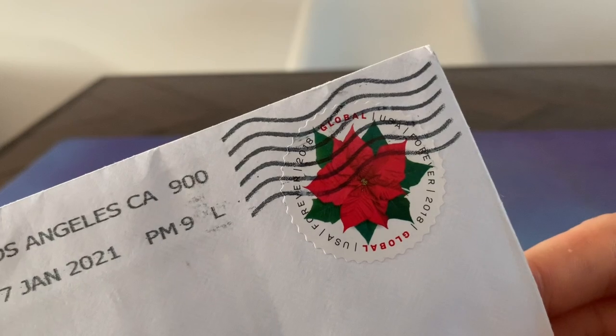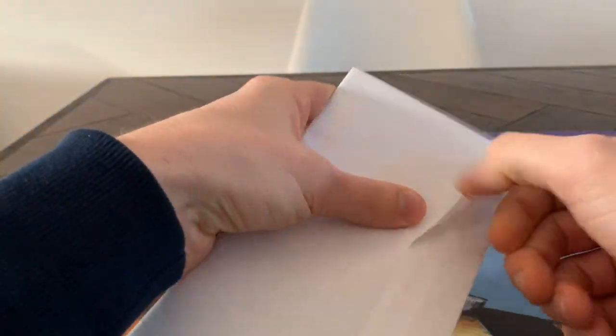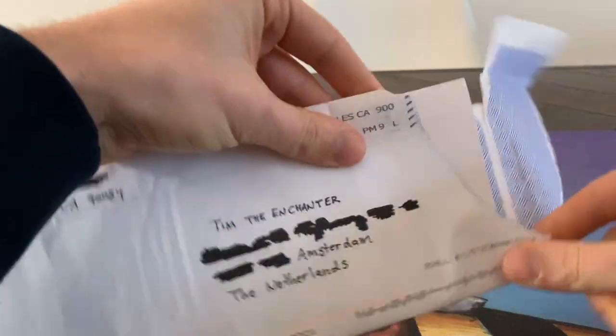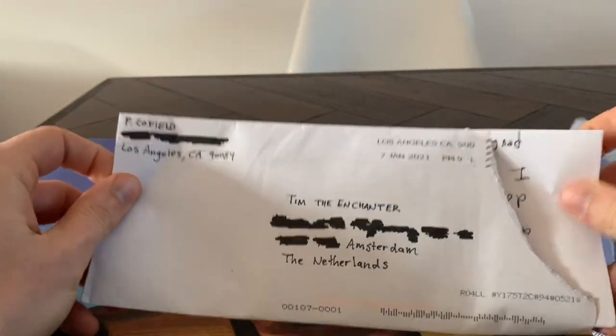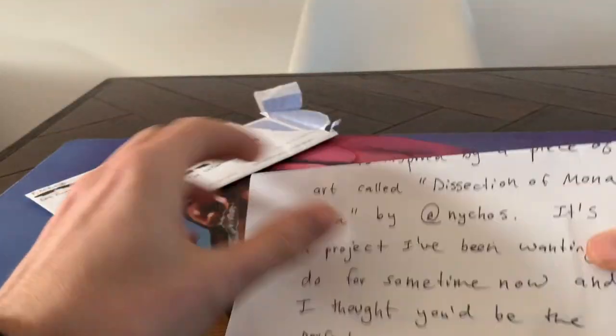I don't know what this is, so I'm just going to open it here. We got a nice little stamp — it's always nice to receive unexpected mail. Let's open it up. We got a letter — loving the letters!